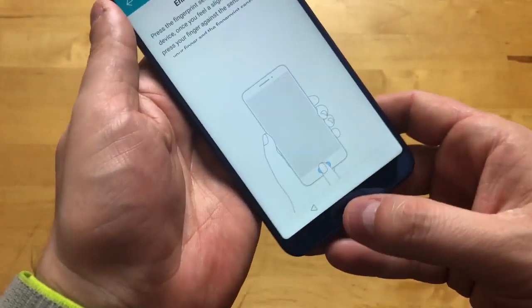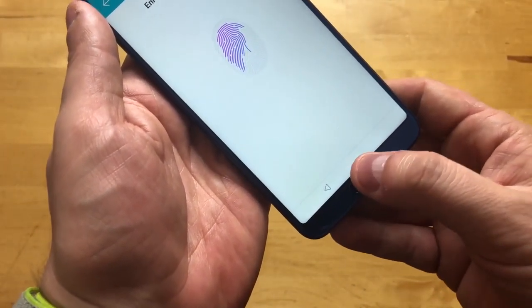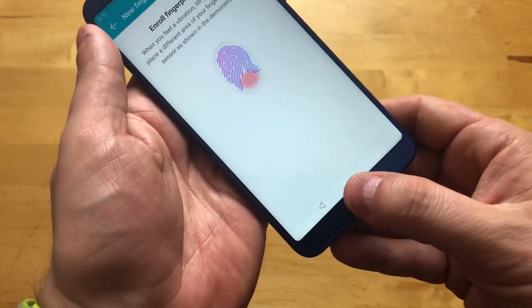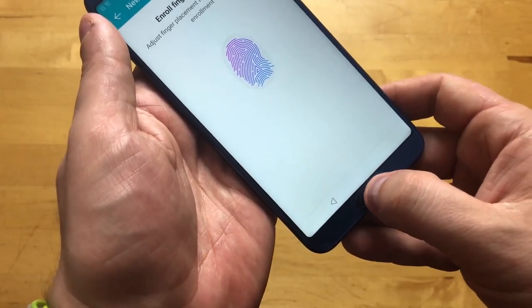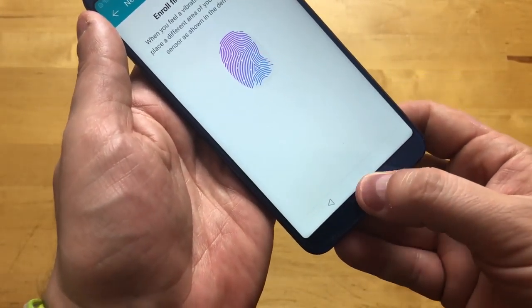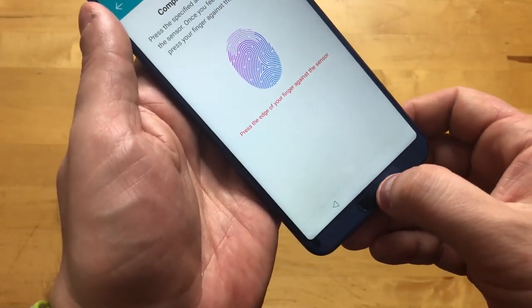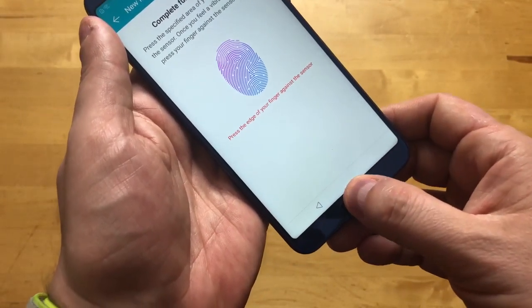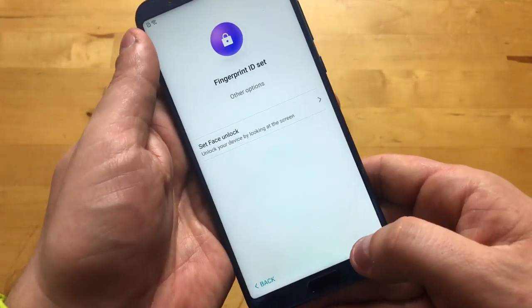It does say the fingerprint may be less secure than a complex pattern or strong PIN — that's probably because someone could use it while you're sleeping, which is everyone's argument about why fingerprint sensors aren't secure. But I'm not anticipating anybody using my phone while I'm sleeping, and if that was something I was worried about, I might be sleeping with the wrong person. So we're not going to set up face unlock right now.